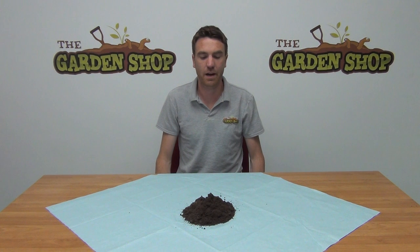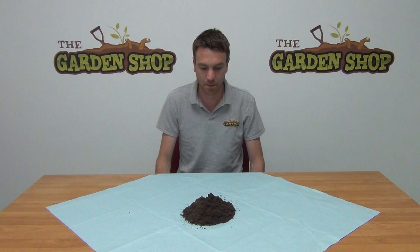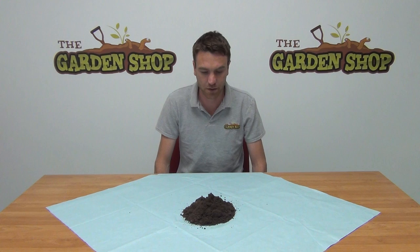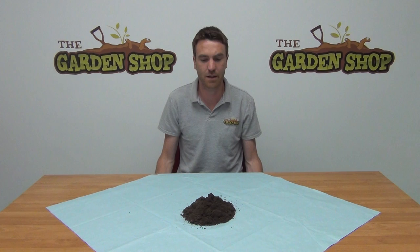Hello from the garden shop. In this video I'm going to show you our John Innes soil that we have on our website. This is a John Innes number one in front of me on the table. This product was developed by the John Innes Institute, and what they wanted to do was create a perfect blend of soil elements and nutrients to create the ideal growing conditions